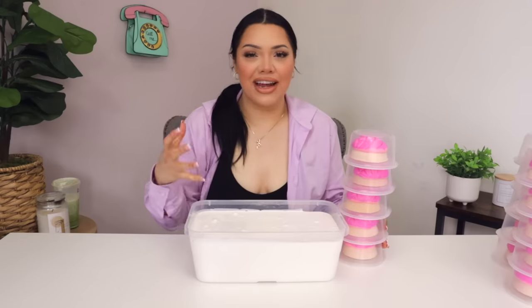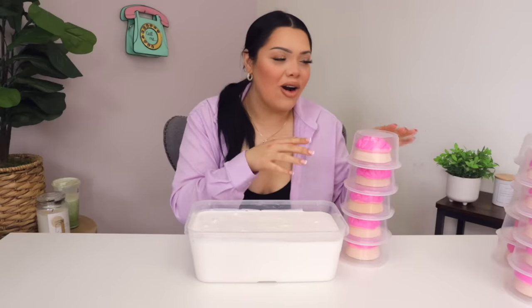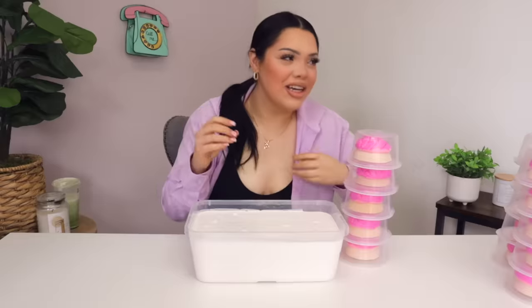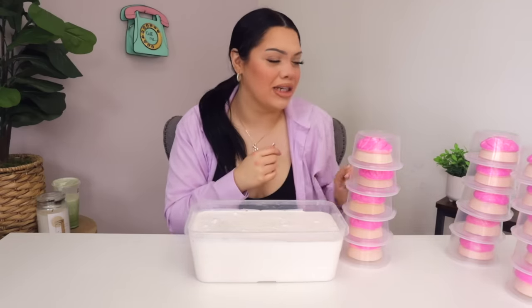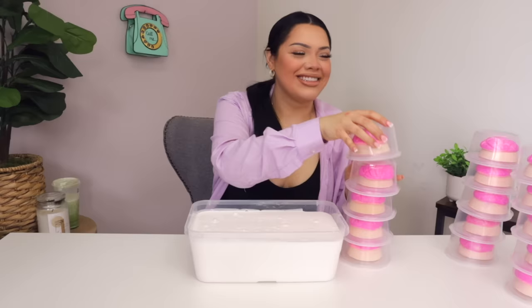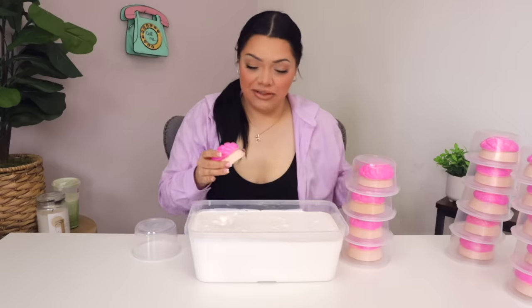Next up, we have the concha slime. I wanted to do a clay version and see how much clay we could add to slime, but I was like, we got to bring in the conchas. These extra conchas are the tester ones — they didn't pass the test. They were a little lopsided, some of them look like mushrooms, so I had put these aside. We're going to see how many conchas, how much clay this slime could hold. I love clay slimes, so this is going to be fun.